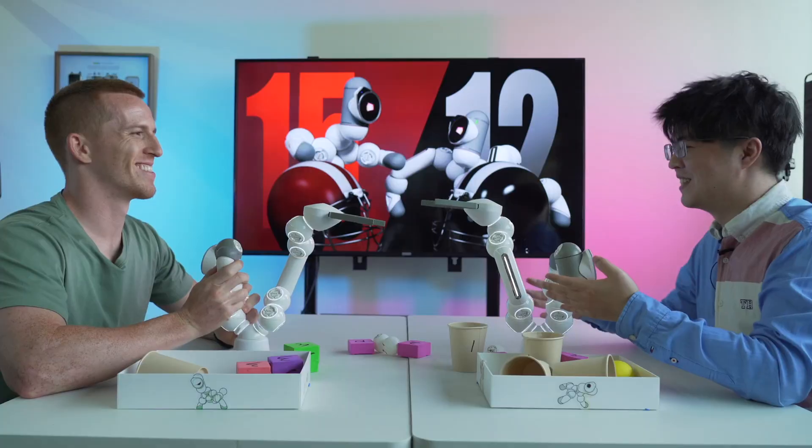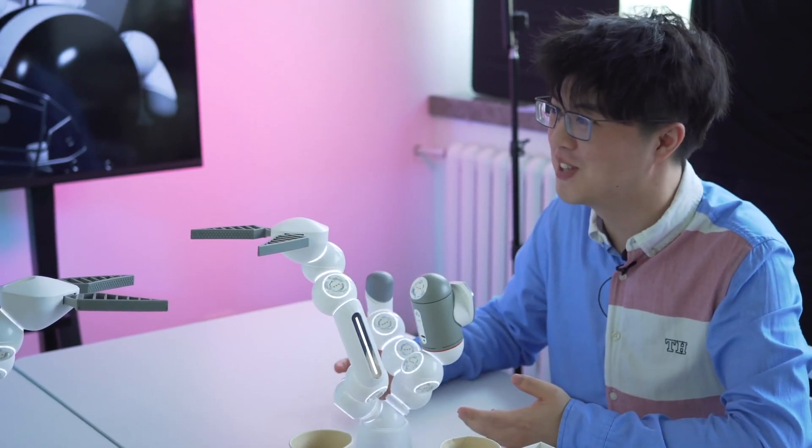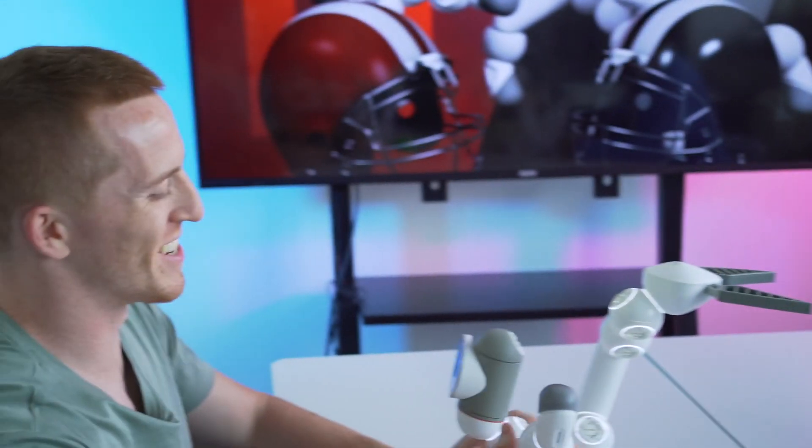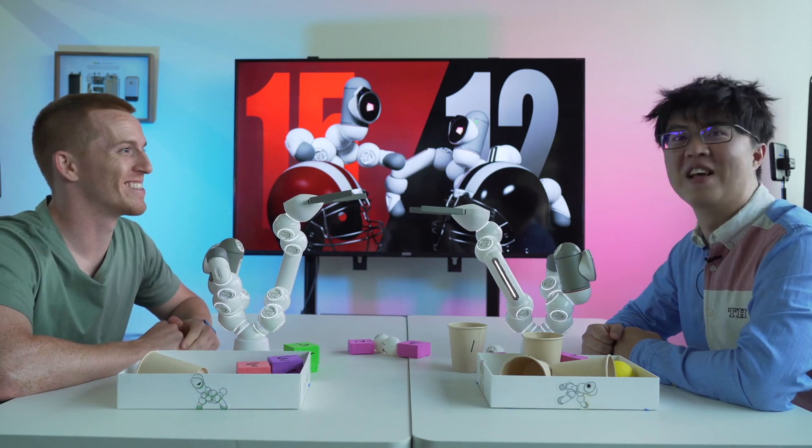Jake, how did you come up with this idea? You don't control clickbot with yourself instead of a phone app. That's genius. It's fun competition, isn't it? It makes you feel like you are clickbot. Do you want to go to the lab and make it? Let's do this. The competition is fun, right? Yep. It's like when we're doing it, we are clickbot. Nice, let's get to work.